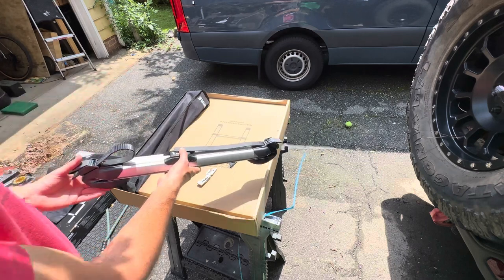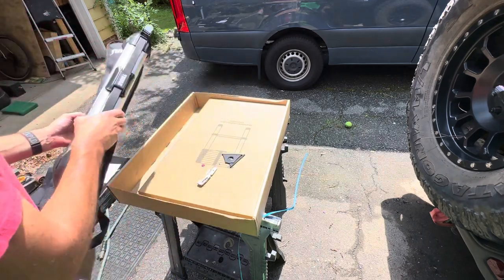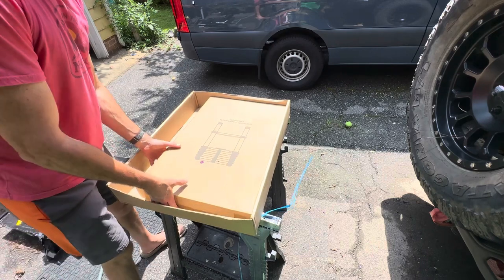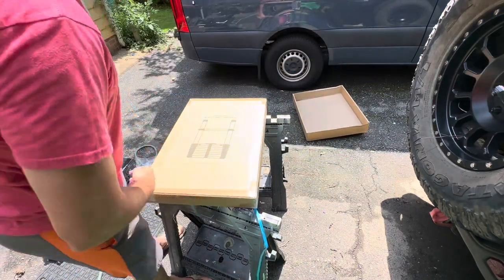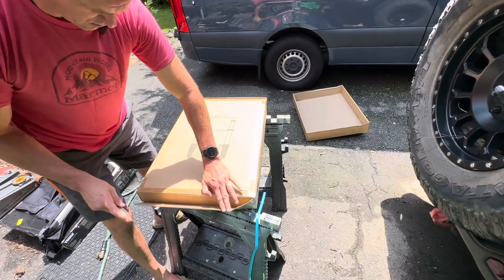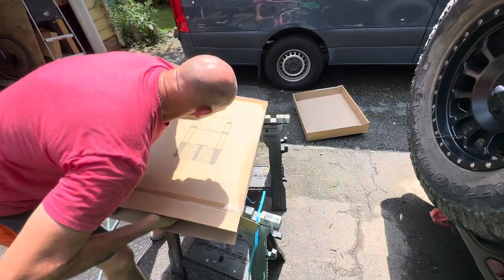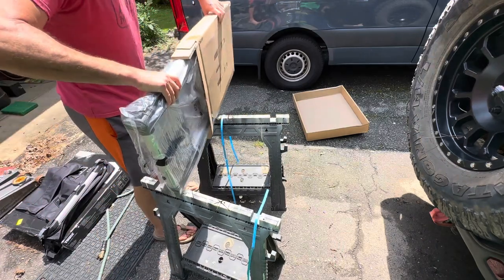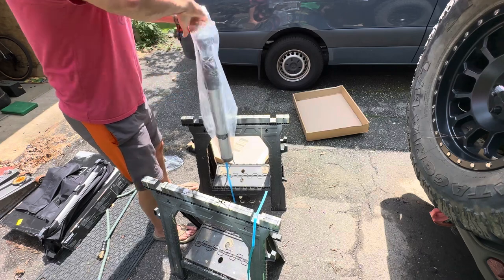The ratchet strap holds it to where the van is. It comes with some extra pieces. This ladder has a 350-pound weight capacity, so that's going to allow just about anybody who wants to use it the ability to do so. It's made out of aluminum, which makes it relatively light.